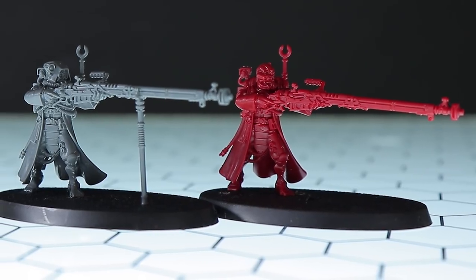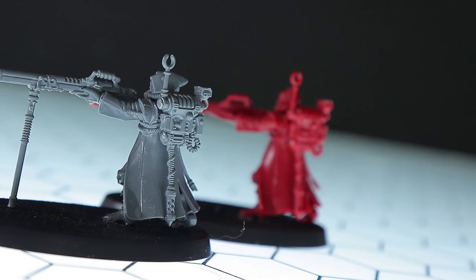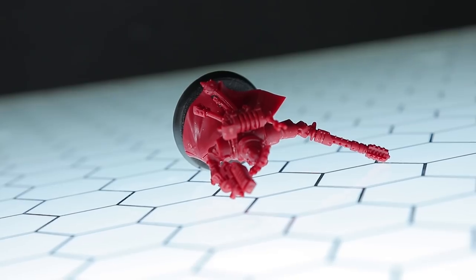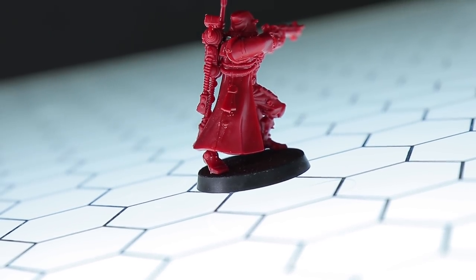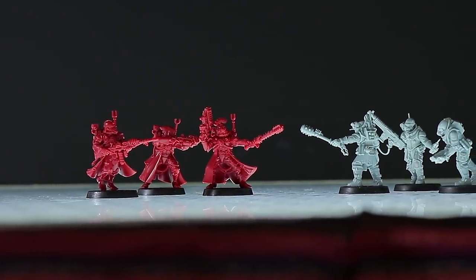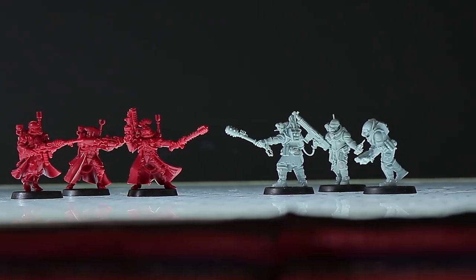The short answer is: not really. It definitely feels more brittle and not as soft as standard gray Games Workshop plastic, but it doesn't seem to affect the sharpness and definition of the mold. It's a bit more of a pain to clean up mold lines and nipper marks, but no detail has been sacrificed — that's the important thing. A major positive is that while unpainted, it makes it much easier to tell the squads apart on the battlefield, which is a huge help.